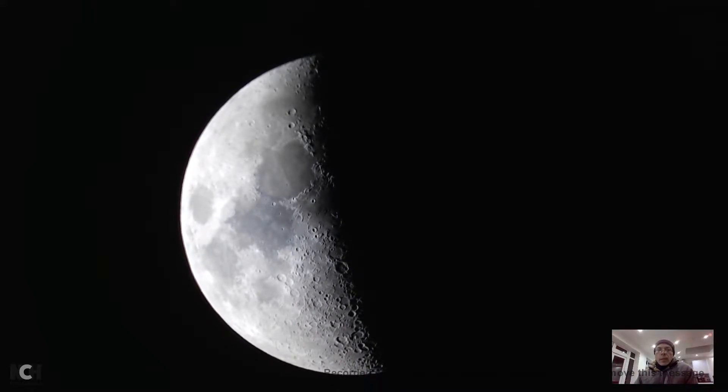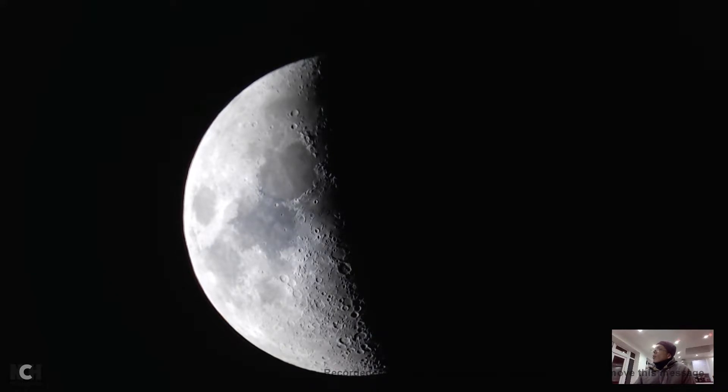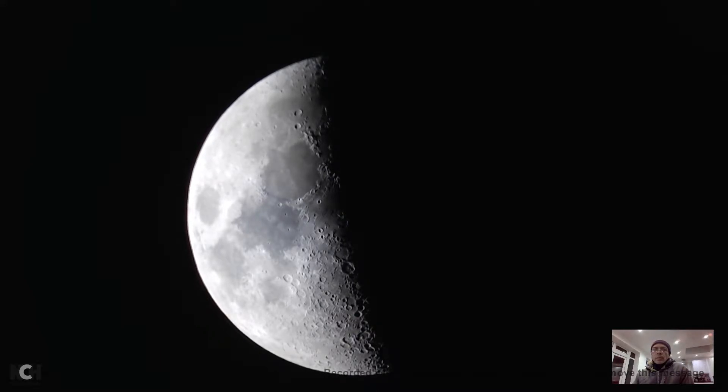I'm taking some recording of the moon - it's a waxing moon - today, the 22nd of February. I'm using the Logitech C920. I'm playing with the settings basically, adjusting this to see if I can get a little bit more detail so you can see the craters. I'm using a 25mm lens.